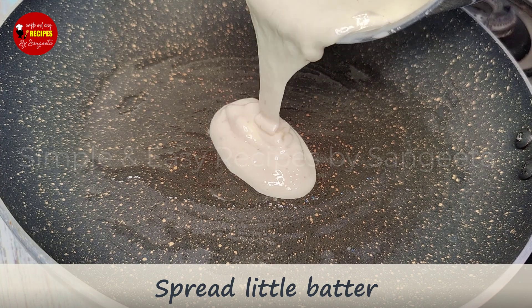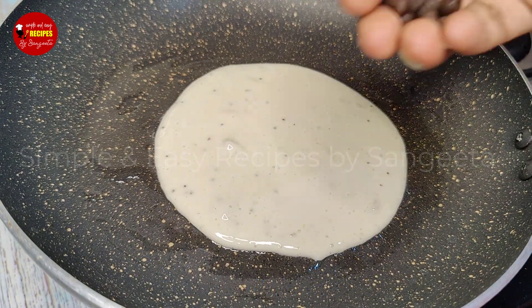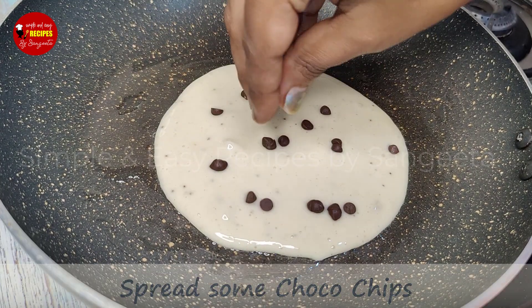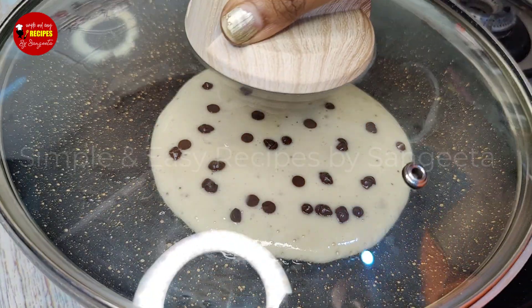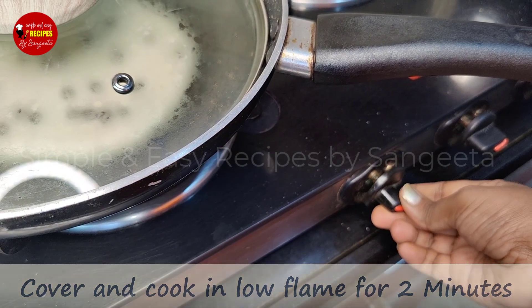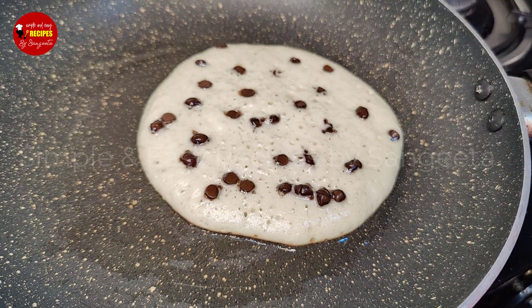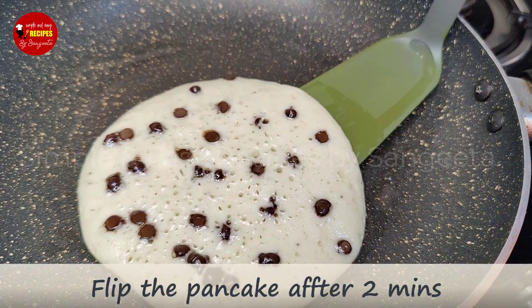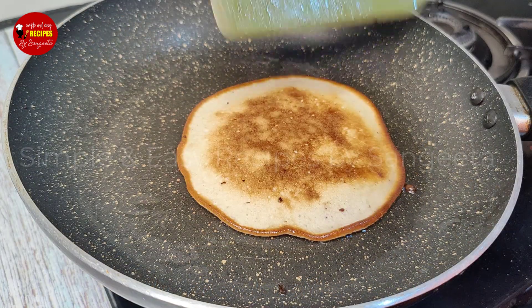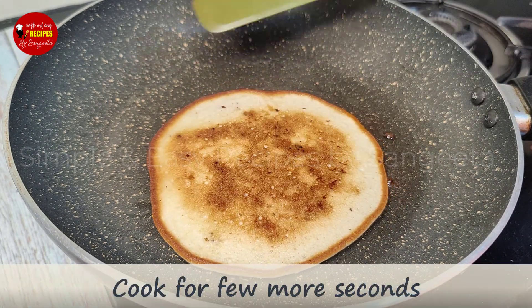We put a little water and oil in the pan, and we add a small amount of oil for frying. I am going to fry the pancake — two pieces of pancake.